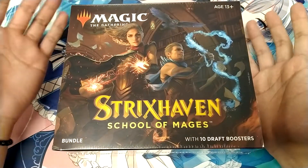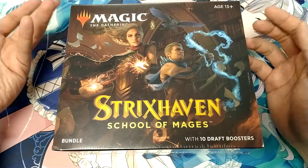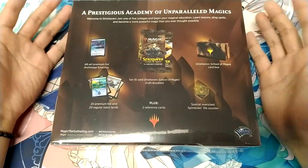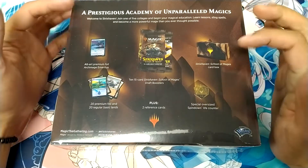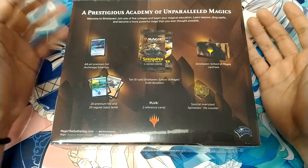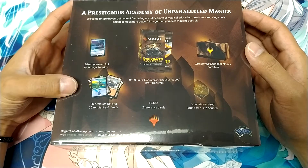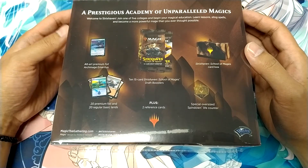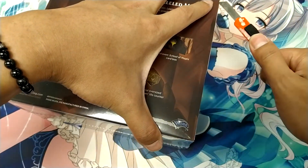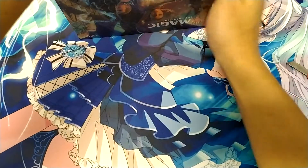Normally a bundle box is really good for players that are just looking for a gift, or basically just to increase their collection a bit and get a nice storage. Each of the bundle boxes normally come with a card box, a die — an oversized die that they started doing in Magic 2020 — 10 booster packs, 20 premium foil lands and regular lands, an old art promo, and two reference cards which is kind of useless.